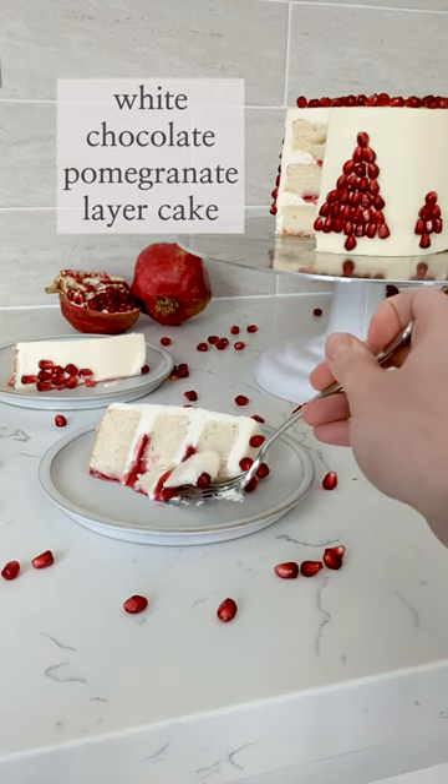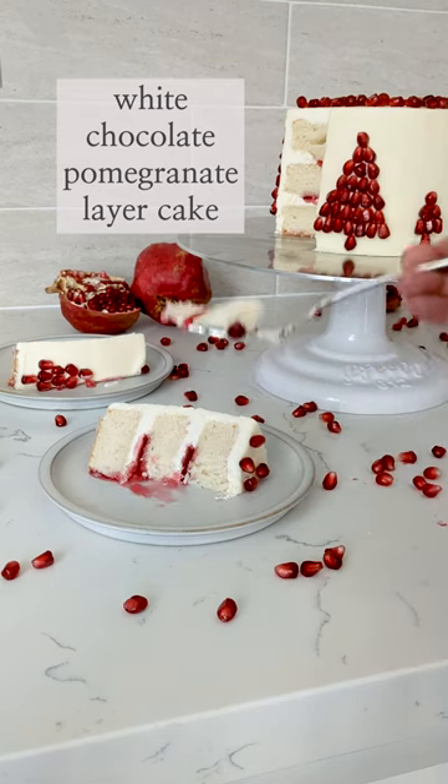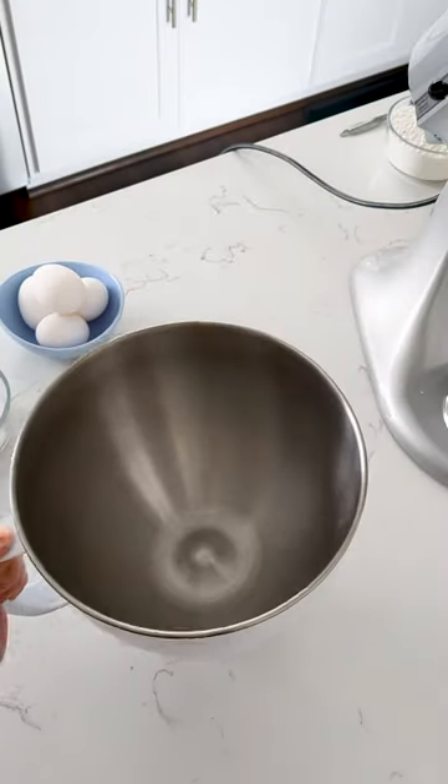Let's make a 6-inch white chocolate pomegranate layer cake. This cake uses egg whites whipped with sugar to give the cake an extra lift.